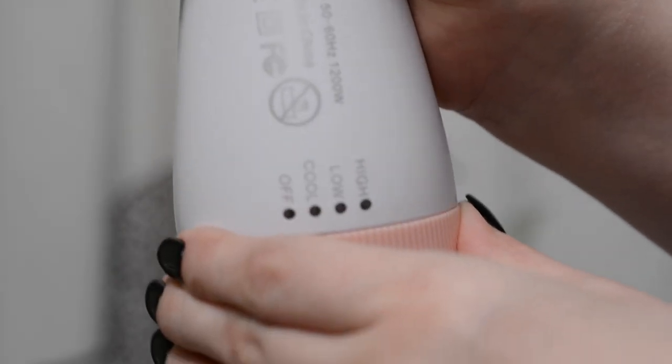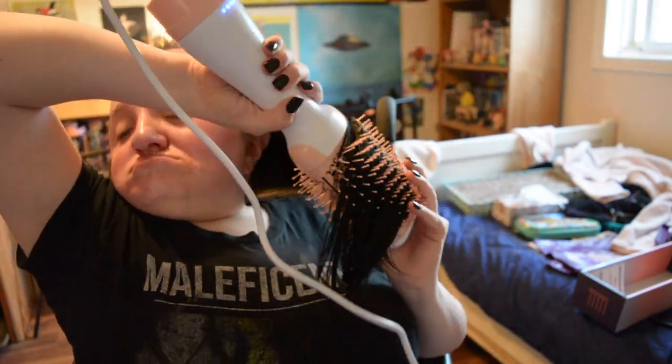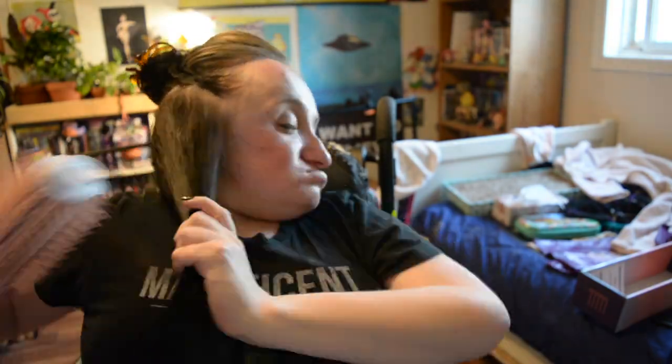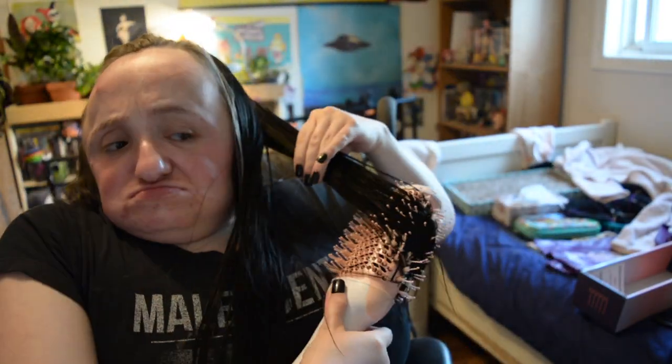The clip I have of me trying it was actually the first time I used it, and I'm definitely much better at it now. I don't use it in a super strategic way — I usually get my hair about 90% dry. I take a bottom section, split it in half, stick the brush underneath, and on the hot setting I just pull and do a little curve at the end. I can get my thick hair fairly dry in about 15 minutes, which is absolutely insane to me.